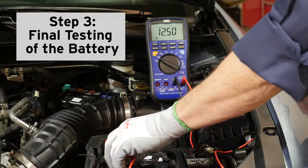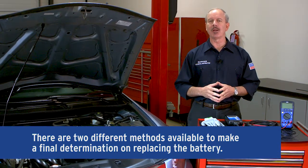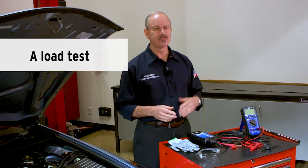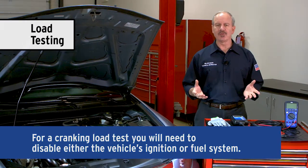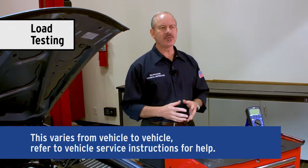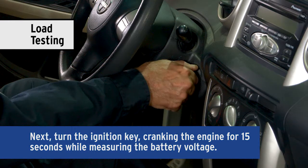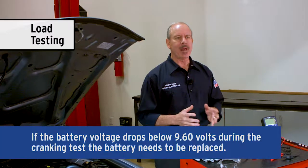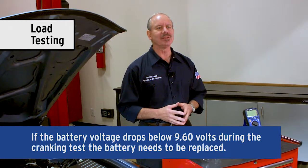If the battery is at least 75% charged, or 12.45 volts, we can move on to step three — final testing of the battery. There are two different methods available to make a final determination on whether the battery is good or if it needs to be replaced: a load test or a conductance test. For a cranking load test, you'll need to disable either the vehicle's ignition or fuel system — this varies from vehicle to vehicle, so refer to the vehicle's service instructions for help. Next, turn the ignition key, cranking the engine for a maximum of 15 seconds while measuring the battery voltage at the same time. If the battery voltage drops below 9.6 volts during the cranking test, the battery needs to be replaced.